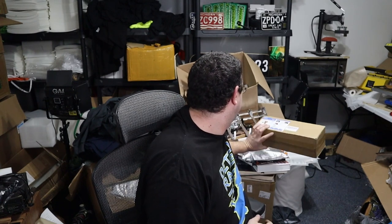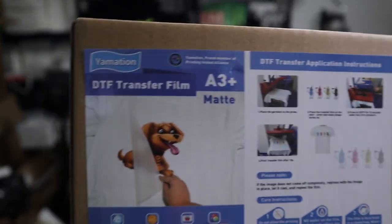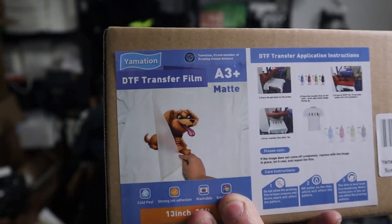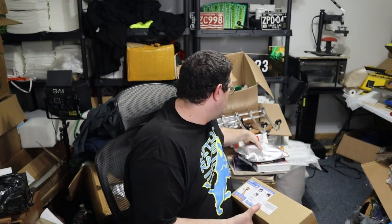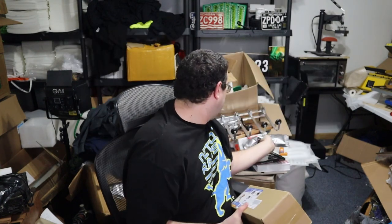This video, guys, Yamations — they sent me some film, they sent me some DTF film, and a bunch of their powder to test out.